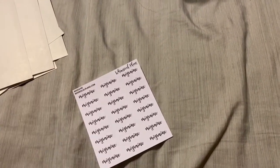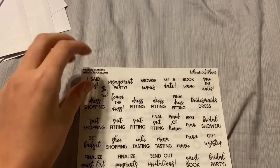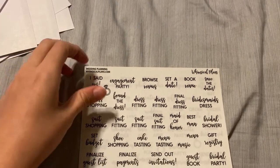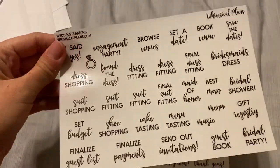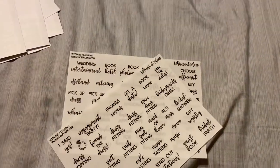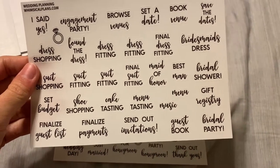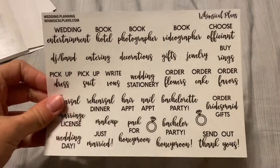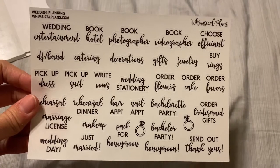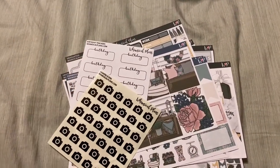I got the Migraine Labels — I have chronic migraine so I like being able to track that. And then I also got the Wedding Planning foil with no-foil color on clear paper. It comes with two sheets: 'I Said Yes,' engagement party, found a dress, shoe shopping, cake tasting, finalized payments, hair appointment, honeymoon, married, wedding day, catering, book photography, and all of that. That is what I got from Whimsical Plans — excited that these are here now.